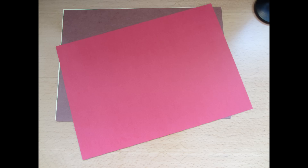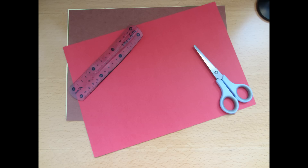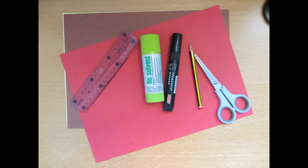A brown piece of card, a red piece of card — or you can get coloured paper and stick it onto a plain piece of card or thin cardboard like a cereal box. A pair of scissors to cut out the nets, a ruler to draw out the nets, a glue stick or PVA glue to stick them together, and a pencil to draw out the nets and a marker in case you need it later for decoration.